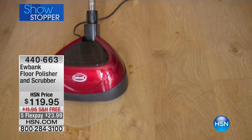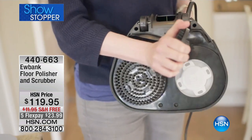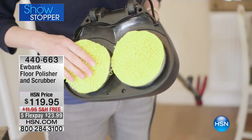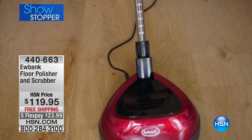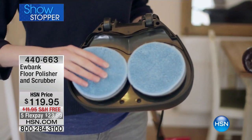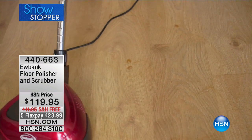Here it is — from Eubank, the floor polisher and scrubber. This is unprecedented. We have fewer than 500 of these available. You are getting the bristle brush, the fantastic white scouring pads, the blue microfiber cleaning pads, the yellow polishing and buffering pads — a state-of-the-art piece of technology running at 2,200 RPMs, rotations per minute. This is like a professional unit.